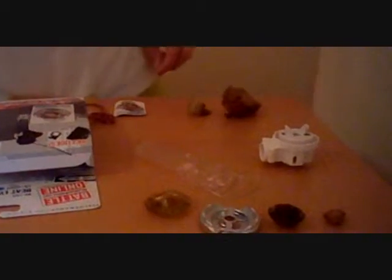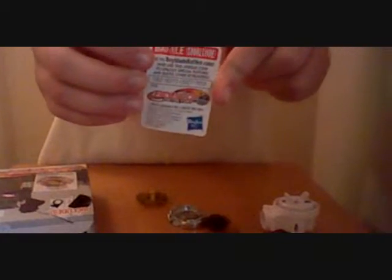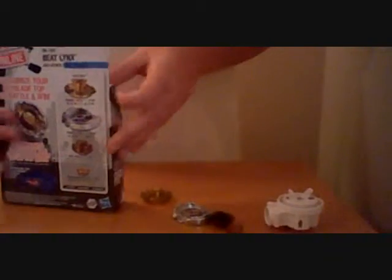This is the stuff that comes with it — Bey tool, the boring stuff, Bey launcher, ripcord. Okay, take a quick look at that code right there. Winner gets it. I know you all will be like, I want that code.